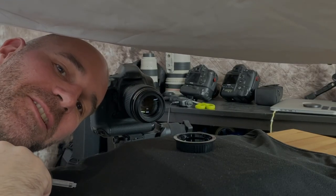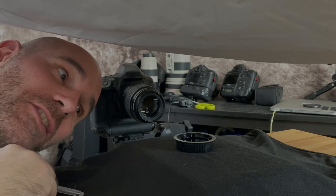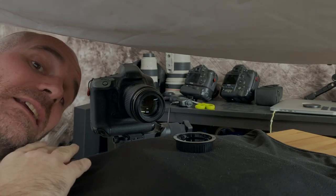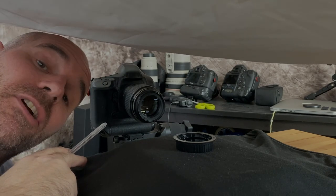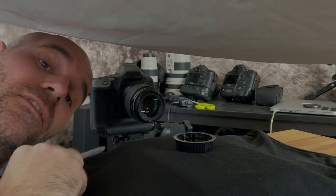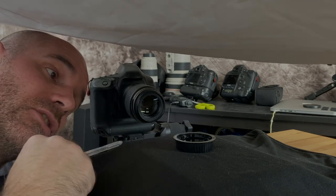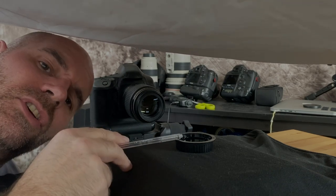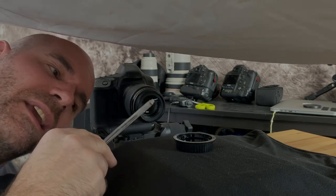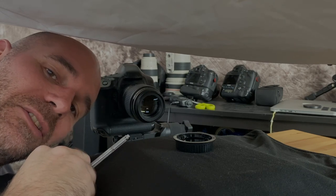Hi guys, welcome back to the channel. I'm in a slightly precarious position at the moment, having a go at some bubble photography. I've got the 1DX with my 100 2.8 macro lens on, and a lens cap full of fairy liquid mixture — quite a strong fairy liquid mixture. You can put glycerine in the mix to make it a bit thicker but we haven't got any in the cupboard, so I'm making do with a really strong fairy liquid mix.